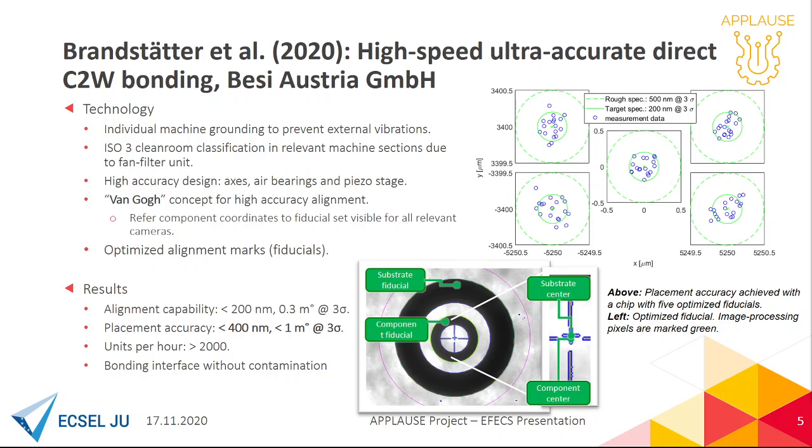Below you can see such alignment marks, and our test chip had five of them. Post-bond inspections with a qualified infrared microscope showed that the bonding capability was better than 400 nanometers at 3 sigma, at a huge CPK above 2000. This qualifies the developed machine as most suitable for highly accurate chip-to-wafer bonding processes.